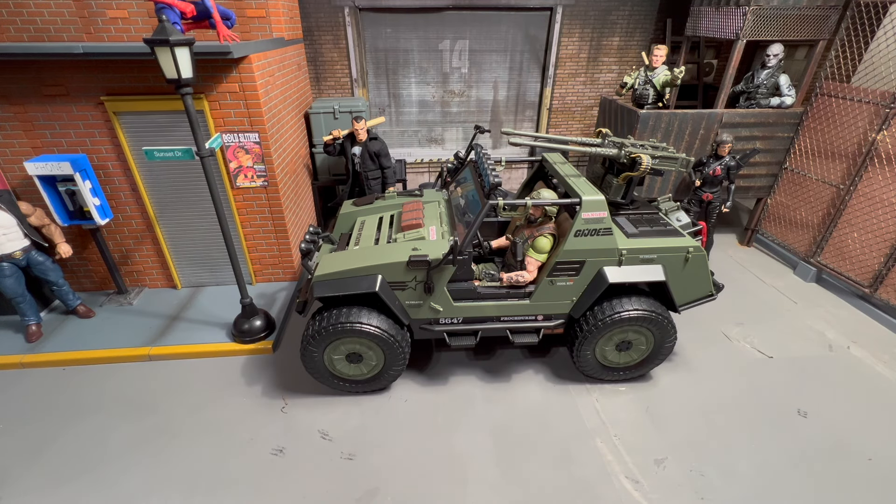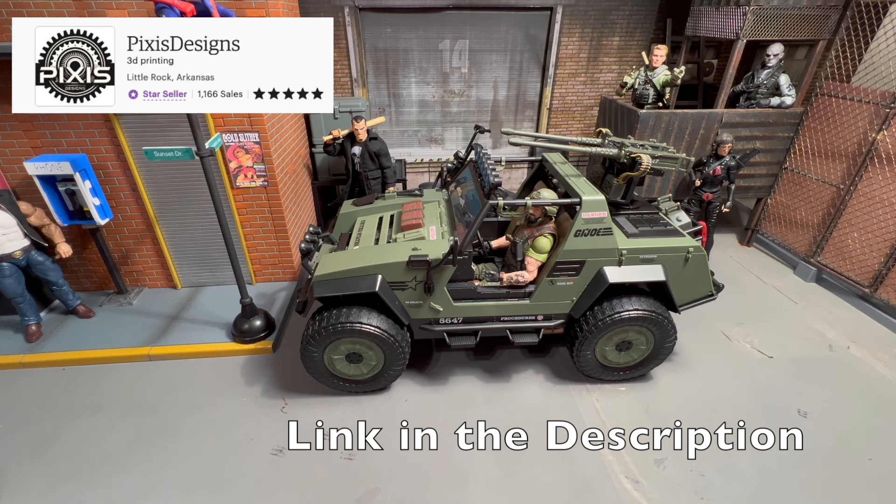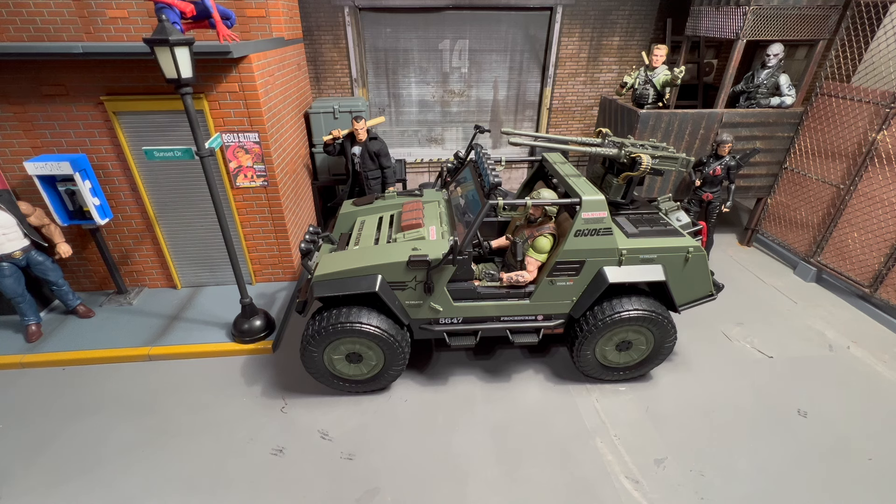All right collectors, today on the channel we're going to take a look at a little upgrade for the GI Joe VAMP. I have no doubt that in the future we're going to start seeing more of these little goodies we can customize the VAMP with. You've recently got one from Gridiron which I've already ordered, and then this lesser-known but pretty good company — Pixis Design. I'll put their logo up here so you guys can go check them out. They've got an Etsy store, seem to be a great seller, messaged me when it shipped, and had great customer service.